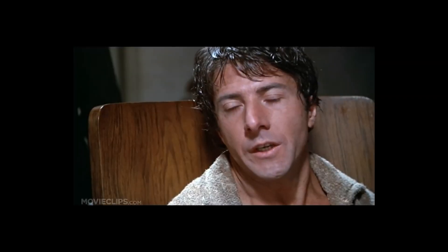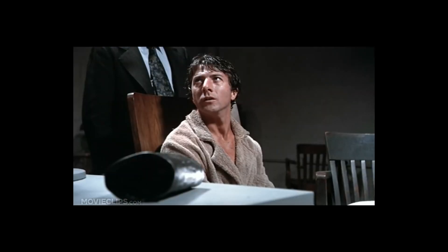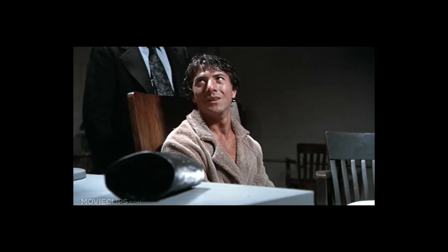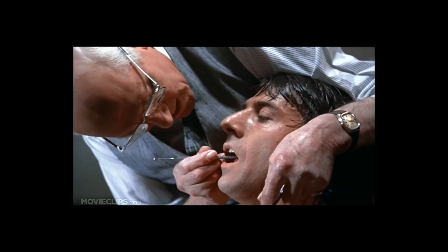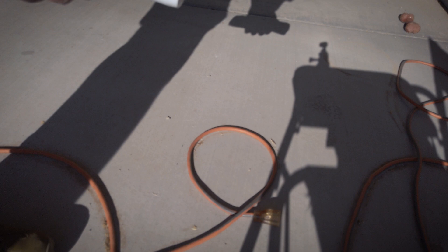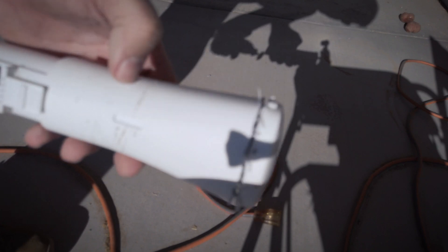Is it safe? Yes, it's safe. It's very safe. It's so safe you wouldn't believe it. Is it safe? No, it's not safe. It's very dangerous. Be careful. Throwing plastic shit all over the camera. Is it safe? Like butter. There we go.